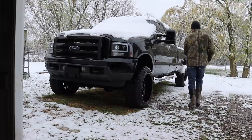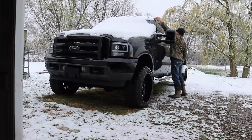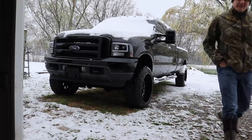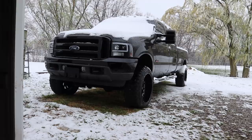Let's see how she fires up. Just so you know, it's the middle of April and this is snow. I'm going to let the truck cycle through the fuel system and let the glow plug cycle — you can hear it cycling.